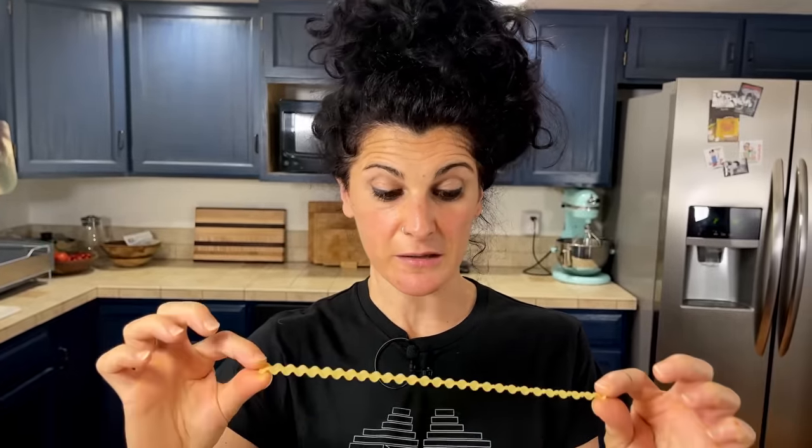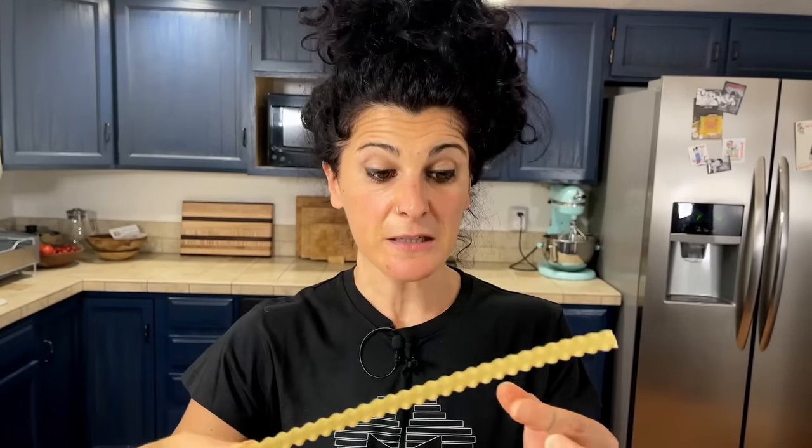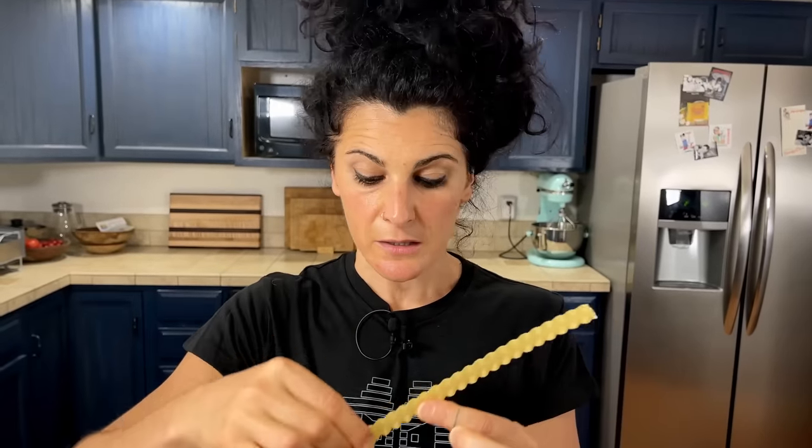Here in America, I found it under the name of mafalda. If you don't find it, you can easily use bucatini as well — maybe it's a little bit easier. So guys, let's start cooking!